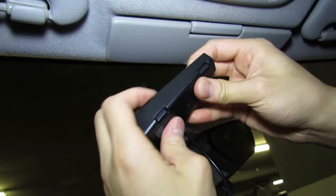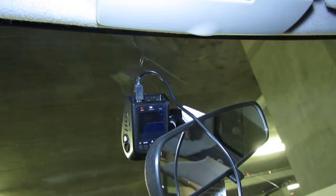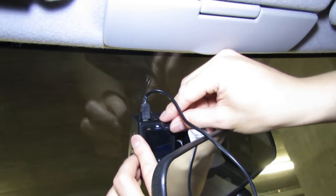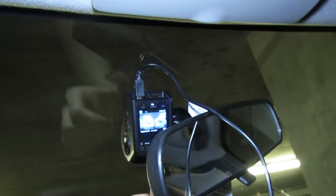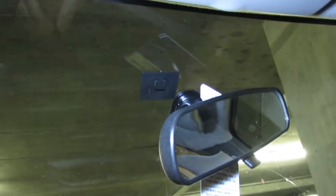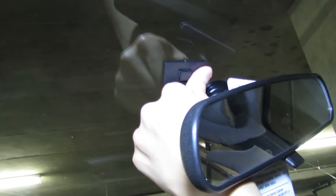To cut it to length, just put it together, figure out how long it's got to be, and cut it off right there. Then it's going to look perfect, custom built. To release, you just pull up on that and you've got your mount. Push that on nice and tight, and now we'll run our power cable.